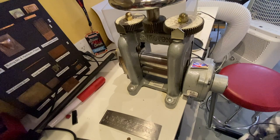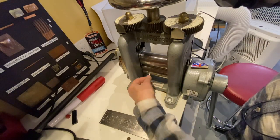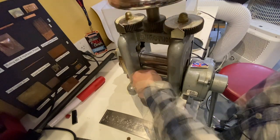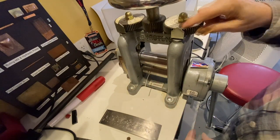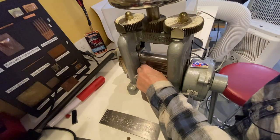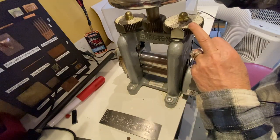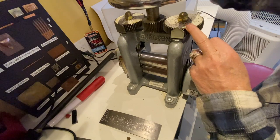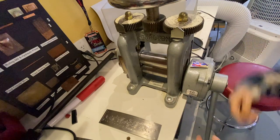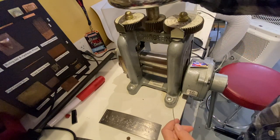Here we are at the rolling mill. I'm going to briefly show you how to roll this. Put it in between the rollers and tighten down. Then I look up here and read what number it's at. There's actually a little mark there, so I'm going to unroll this, put it back to that mark, bring it over two or three lines, and then run it through. Then I'm going to tighten it down maybe five lines.